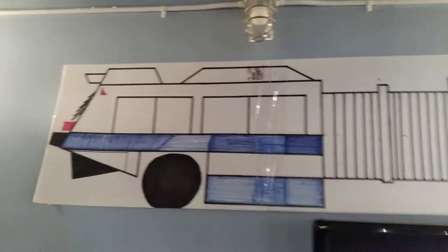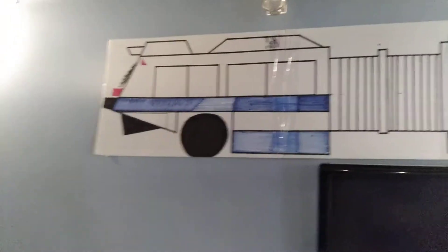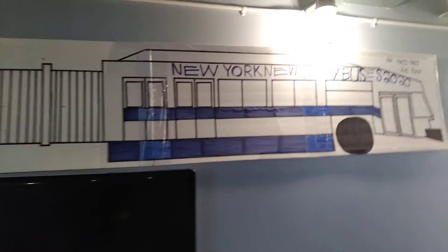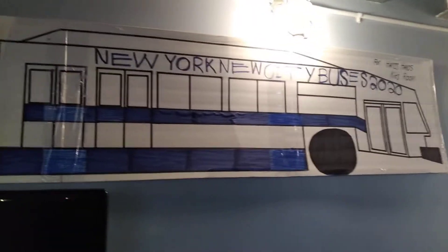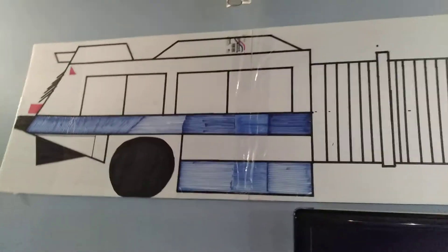This bus is so nice. This new bus is so nice. It takes time to make a bus. That's a brand new big old new bus. That bus is so nice. MTA city bus.